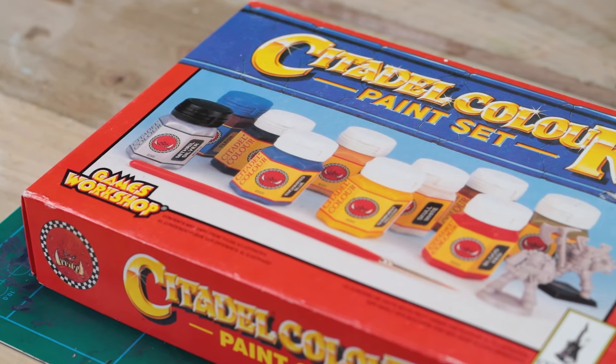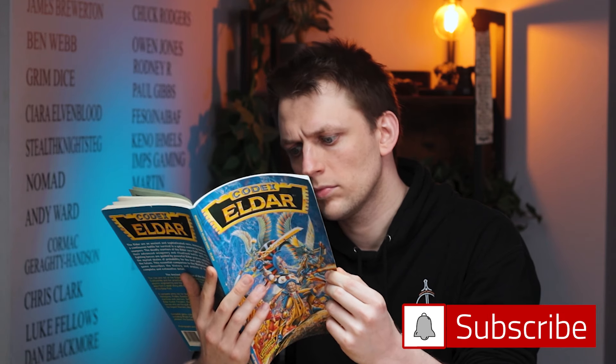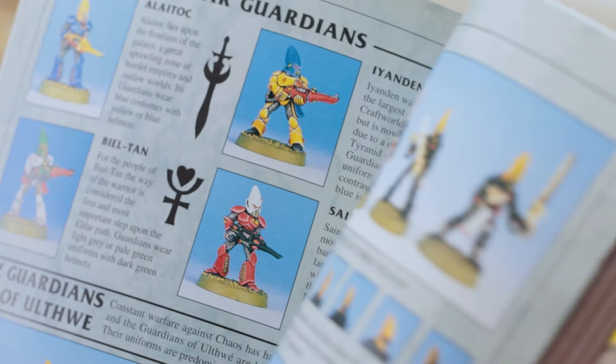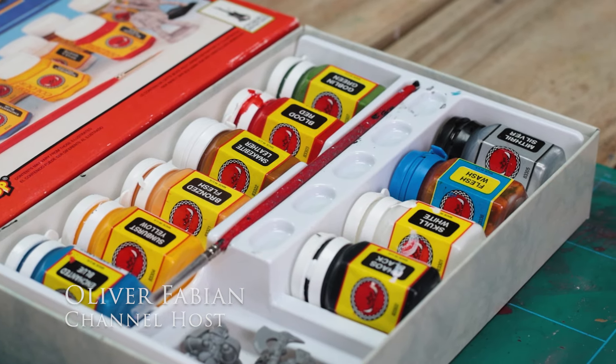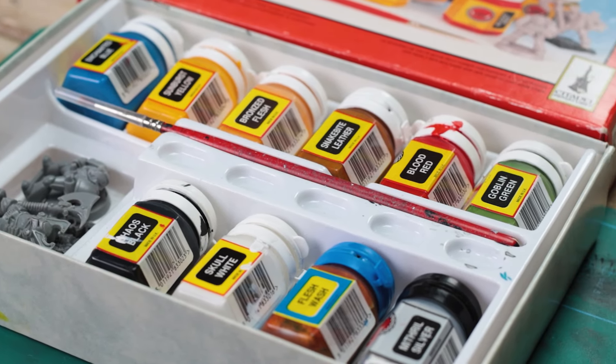Today we embark on a journey that will transport us back in time to the golden era of miniature painting, when nostalgia reigns supreme and creativity knows no bounds. Let's unleash the spirit of the 90s and relive the joy of painting like it's 1994. My name is Oliver and in this video we pay tribute to a time when the Warhammer hobby thrived and Games Workshop unleashed an iconic range of Citadel paints.